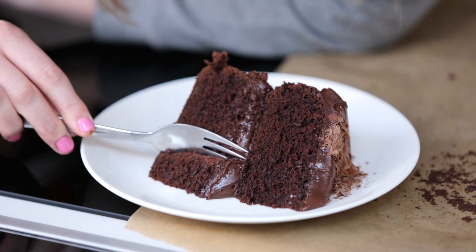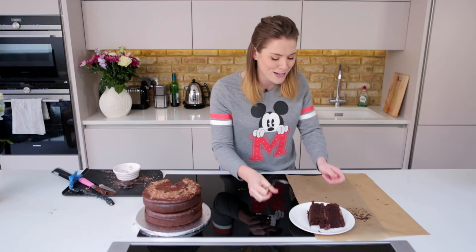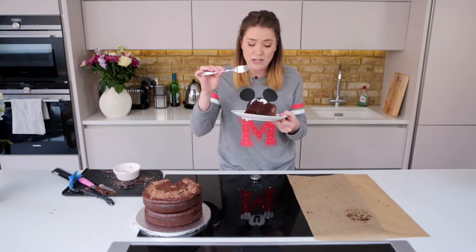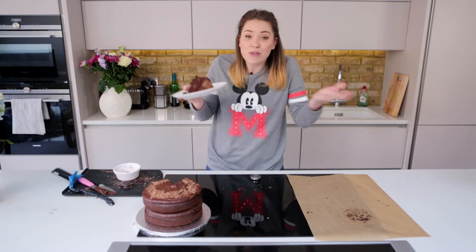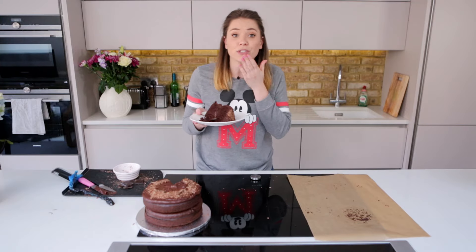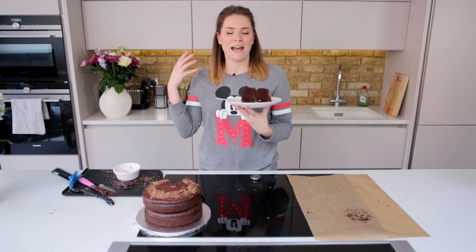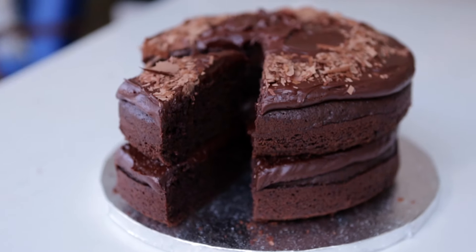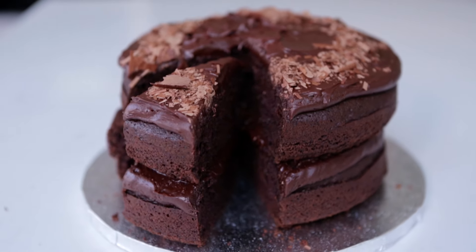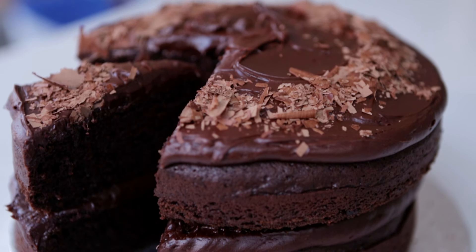Look how spongy that is! That is absolutely beautiful! Super spongy, super light, super chocolatey. If you like this recipe, please do give it a go and share it with me on social media — I'm at The Katie Fitch. Give it a thumbs up, leave your comments, and don't forget to subscribe. I'm here every single Tuesday and I'd love to have you as part of this amazing community. Till next time, bye! It's still warm! Mmm! That is filthy good.